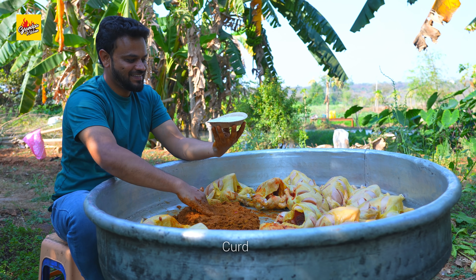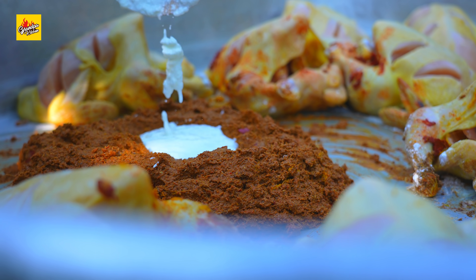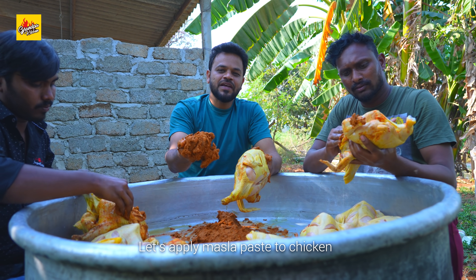Curd. Let's apply masala paste to the chicken.